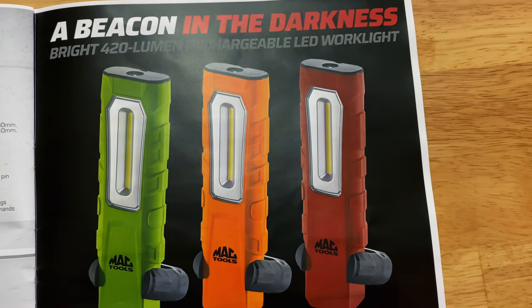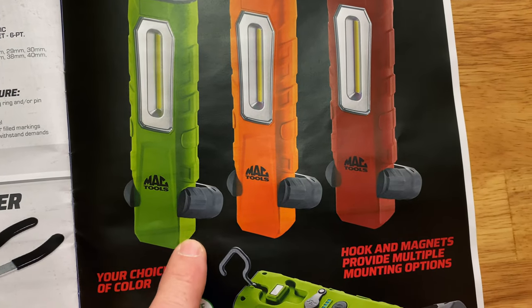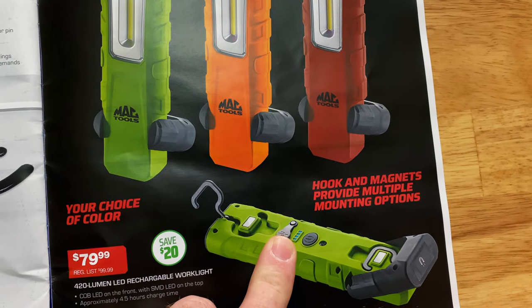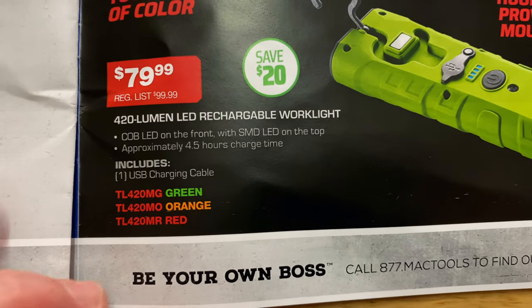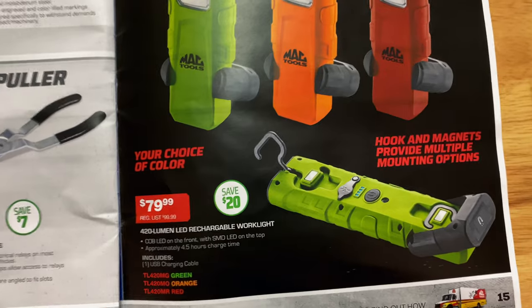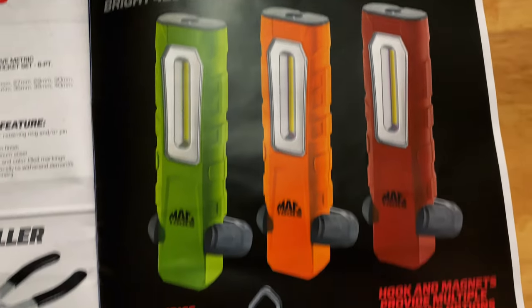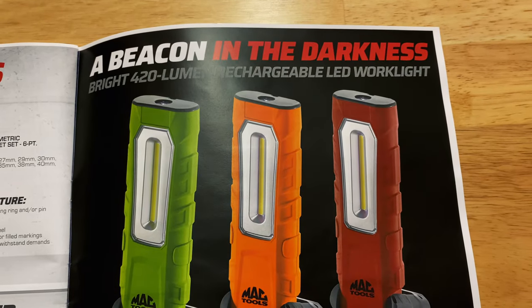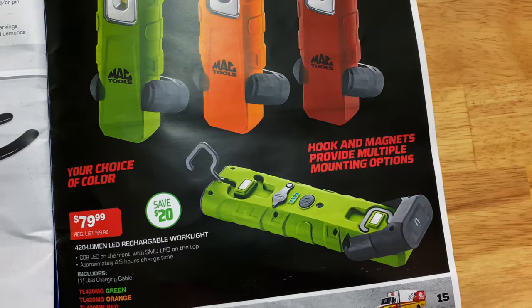If you're looking for a new colored light, Mac has you covered. It's the 420-lumen rechargeable LED light with a swivel base, hook, and magnets, plus a sealed charging port with a battery indicator. Available in green, orange, and red. Four and a half hours of charge time. It's $79.99, saving $20. Really nice looking light with dual hooks, magnets, and a swivel base with a magnet on the end.